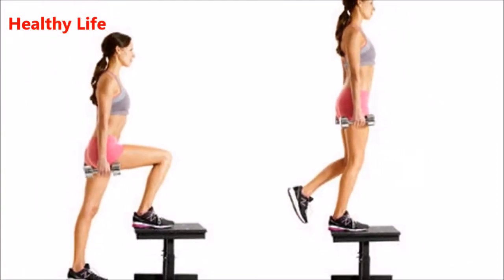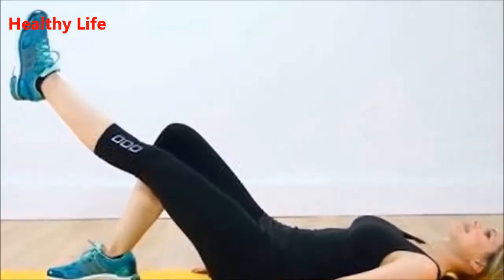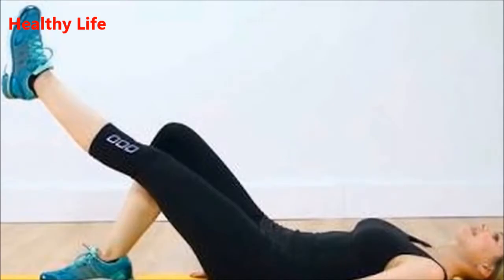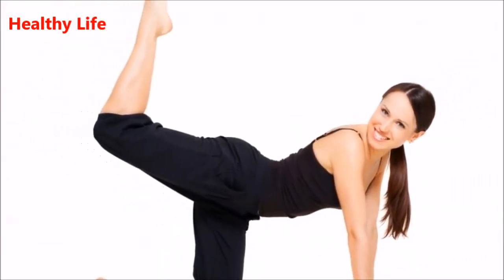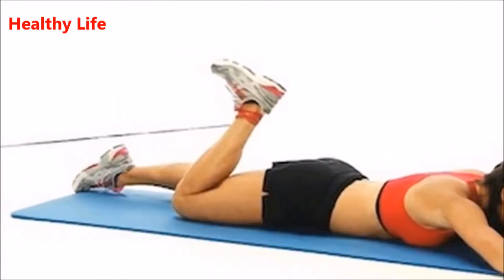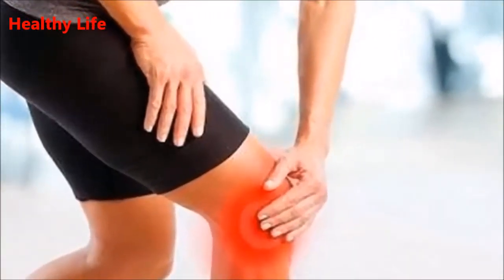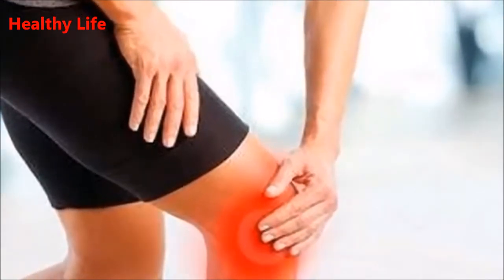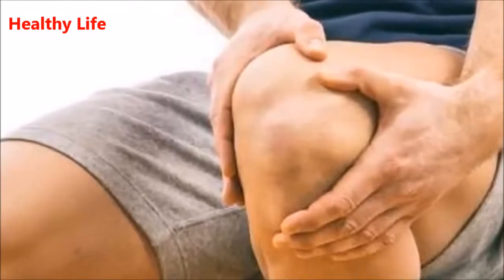Exercise three: bent leg raises. For this exercise you will need a chair as well. Sit down and straighten your right leg in the air until it is in a parallel position with the floor. Make sure not to lock your knee and hold this position for one minute. Lower your leg halfway to the floor with a bent knee and hold this position for 30 seconds. Return back to the beginning position and repeat four times, then switch legs and repeat the same procedure.